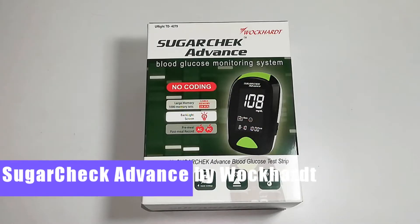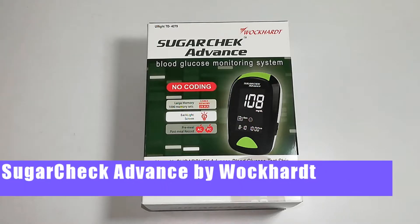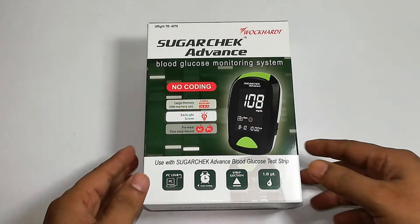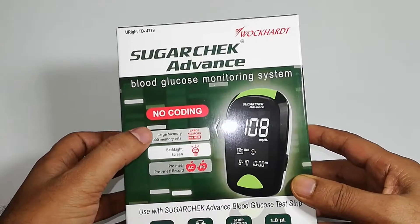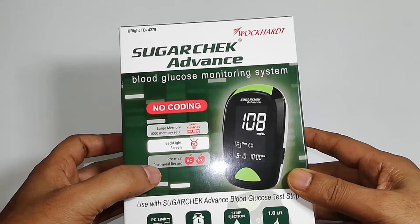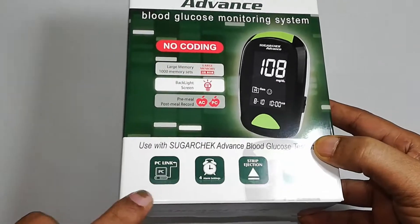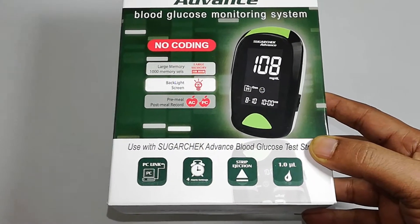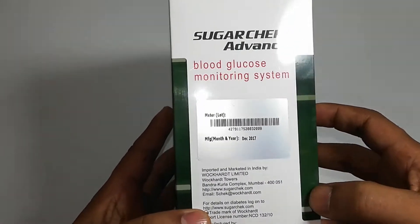Hey guys, welcome back again. Today we are going to unbox the blood glucose monitoring system by Avocot — it's called SugarCheck Advance. This is a new packet. Reviewing the packet, it says: large memory, backlit screen, pre and post meal records, it can maintain no coding, and it can also be connected to your PC to record data through a USB drive.